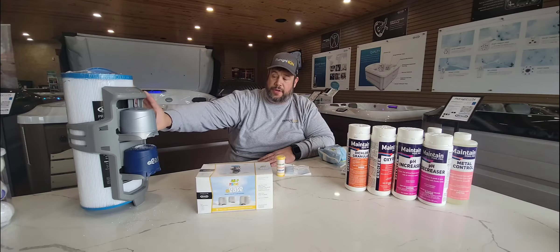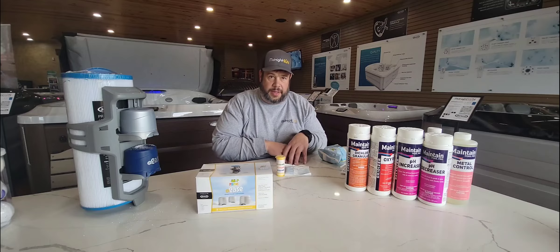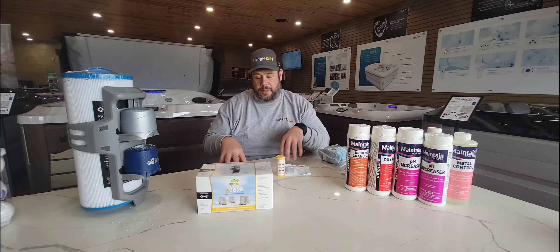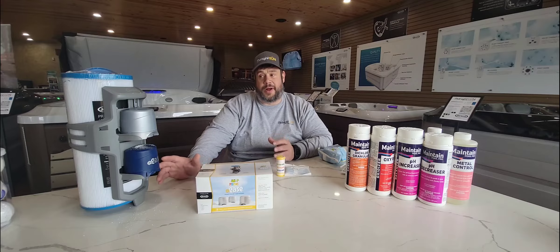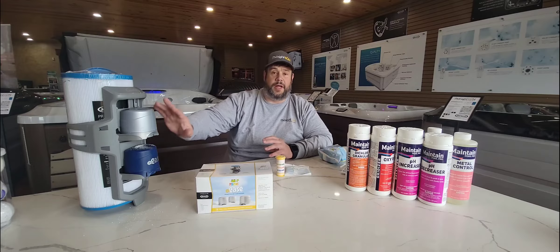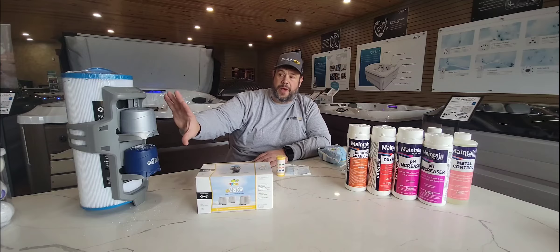You're going to put the cartridge onto the little cartridge holder, which goes on one of your filters. When you remove your filters and look down at the bottom, one has a mesh grate — that's your circulating and heating system. Always put this on the other filter that is wide open, because putting it in the wrong location can cause flow issues.